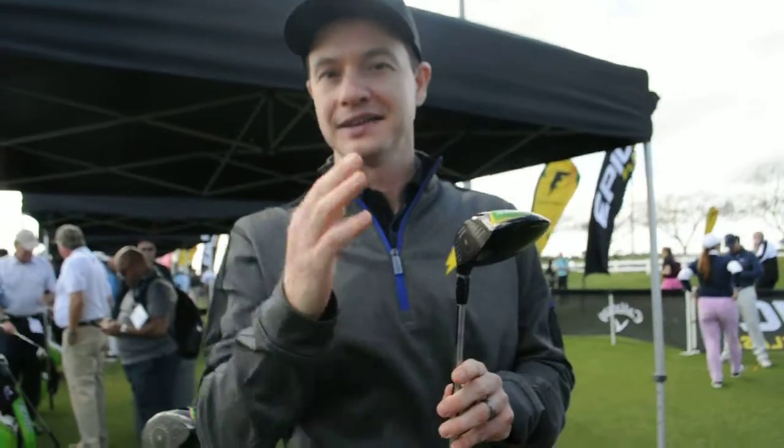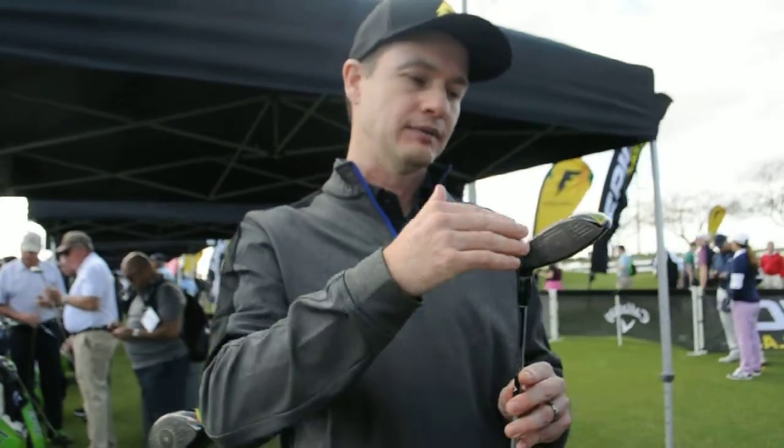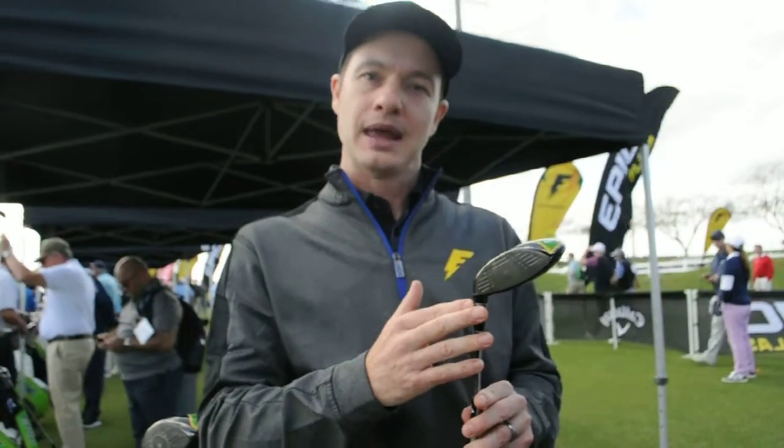It's got the Jailbrake technology, it's got the face cover, it's got a tri-cell carbon crown. And we have adjustability with Jailbrake for the first time in a Fairway Wood.